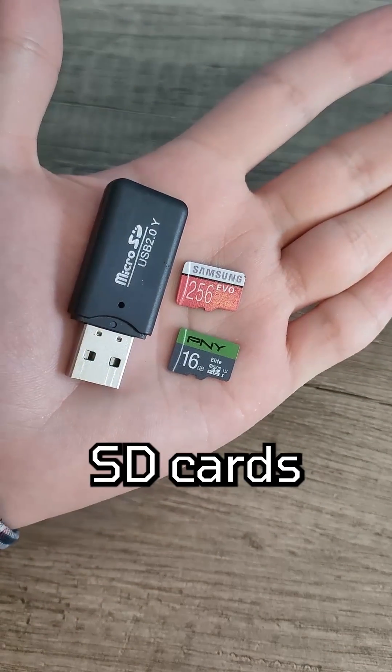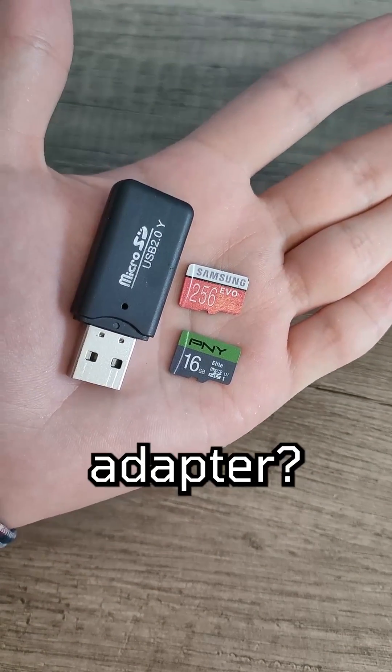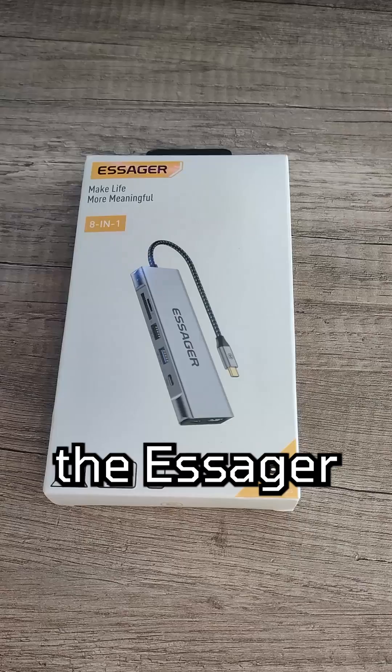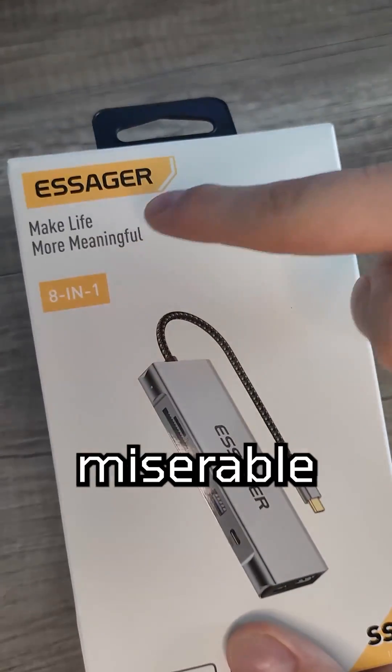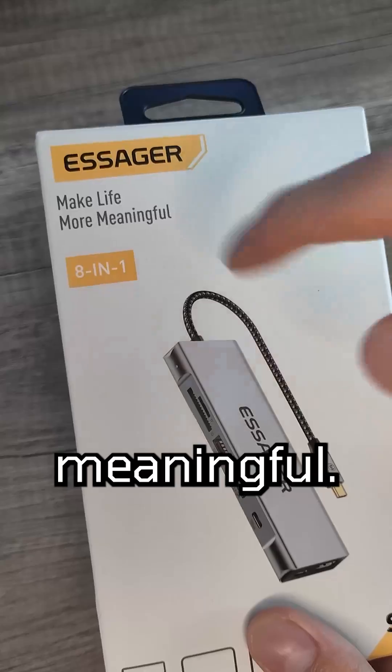Do you want to stop churning through SD cards as they die with a shitty adapter? Meet the Essager 8-in-1 USB-C hub. Apparently, this thing will make your miserable life on this earth more meaningful.